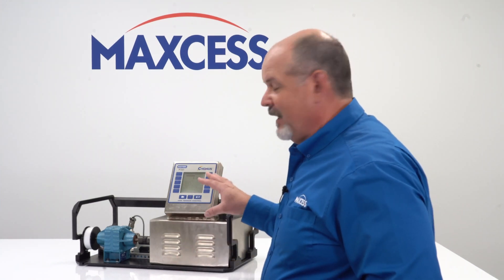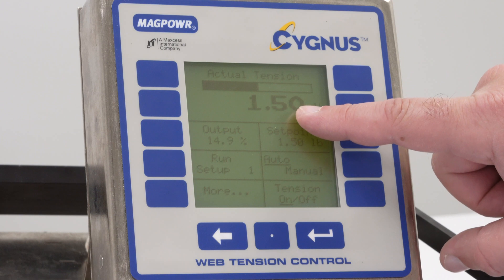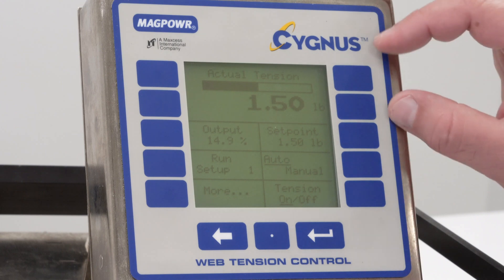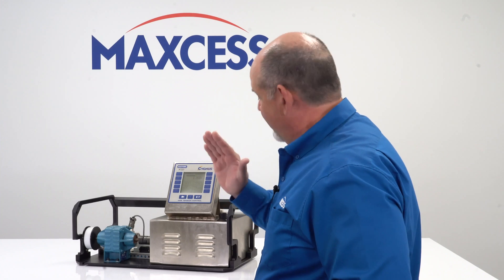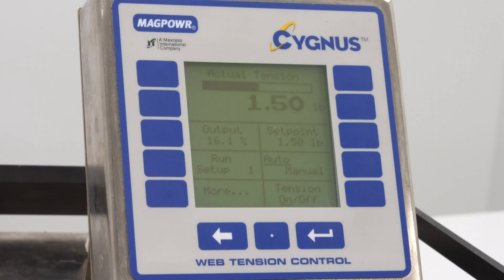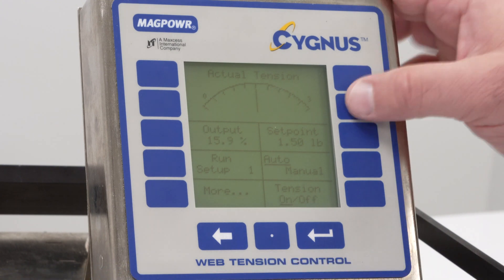This MagPower product is a load cell based tension control. As you can see at the very top of the screen, the first thing we'll see is the actual tension that we're seeing through our load cell. So this is the actual tension in the web of 1.5 pounds. You can change this to either be a digital display, or there's also a bar graph indicator of the tension. You'll see if I tap on it, that that moves. You can also change this to an analog display, if that would be your preference. You can see that we have the analog tension being displayed.